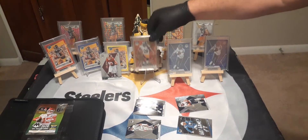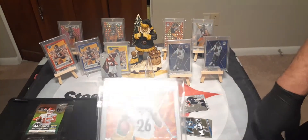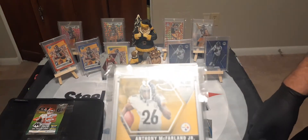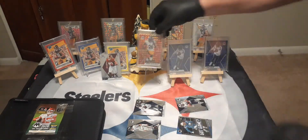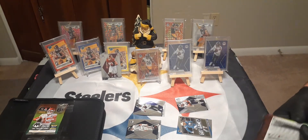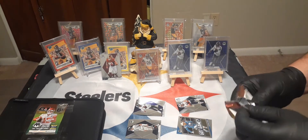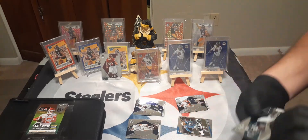Yesterday Ashley pulled this awesome Terry Bradshaw card and I traded her some Josh Allen blue reactive and a few other Josh Allen cards for it. This is really cool — this is the kind of stuff that comes out of these packs and boxes. We'll have the set done. I'm getting a laptop in the next day or so and I'm gonna give out a pack of cards.